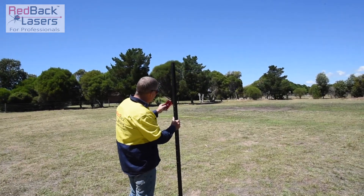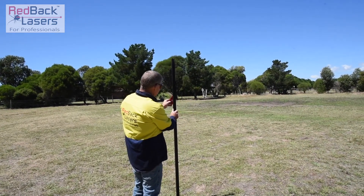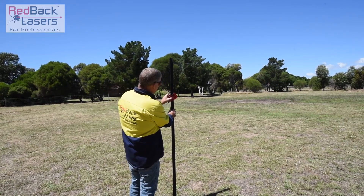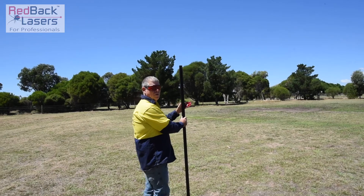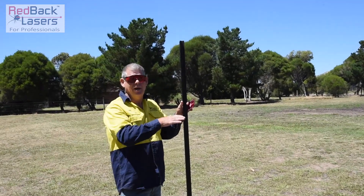So I'm about 10 metres away, I've got my laser dot there. There it is — centre of the post. I can ram my post in again now.